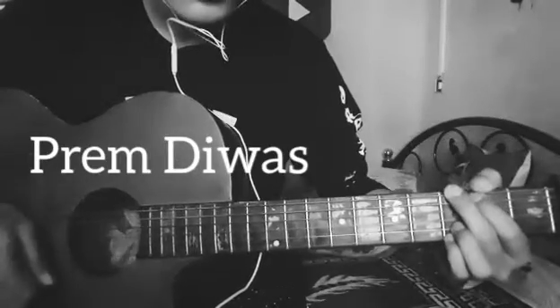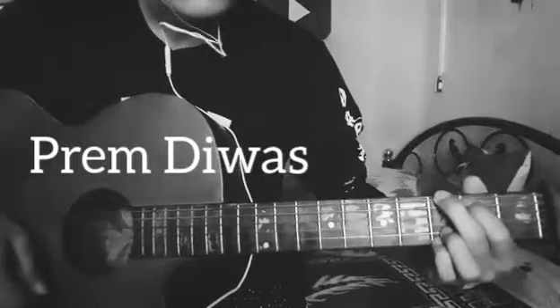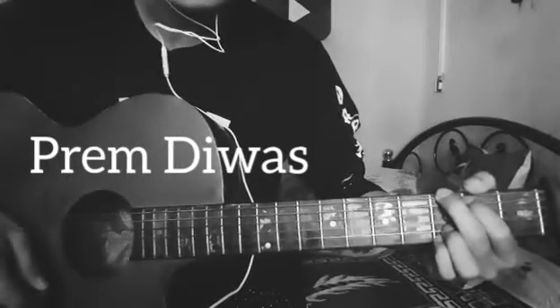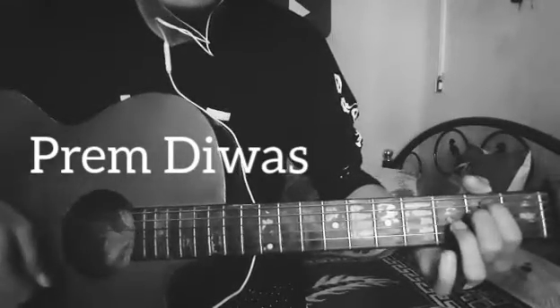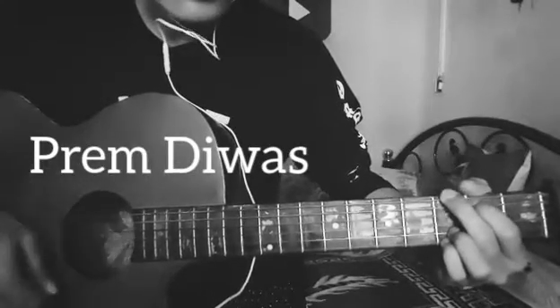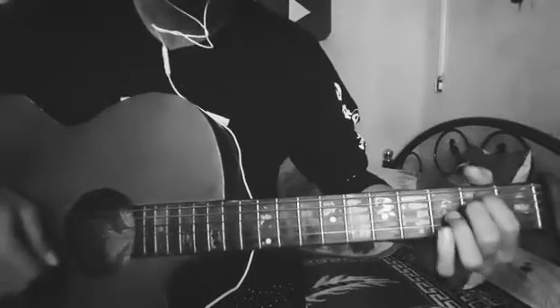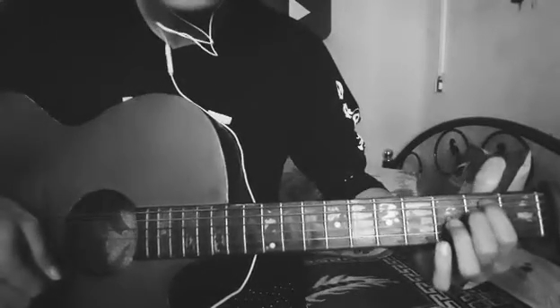Starting like G, 2nd fret is capped. E minor. Again G.